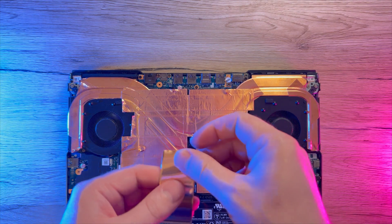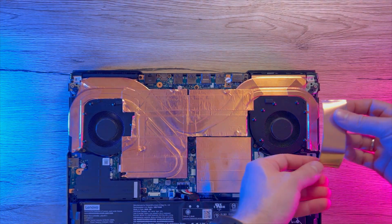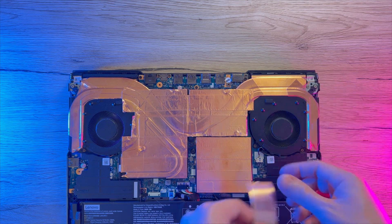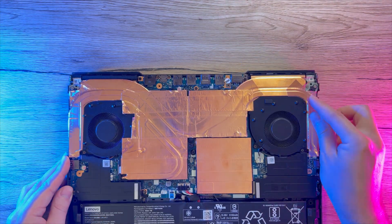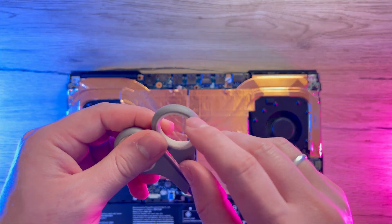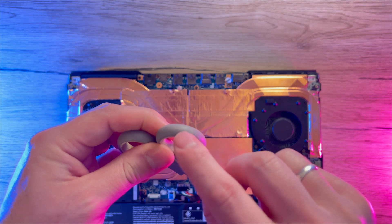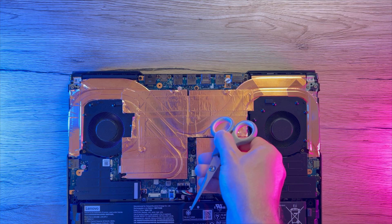Now we will need to cut those sheets so that they will fit on our heat pipes on the sides. My goal here is to try to spread heat as much as possible. After all sheets are in place we will need to use some tool with a rounded edge - I would advise some soft plastic or hard rubber - and push the copper as much as possible in between the heat pipes and any cavities.